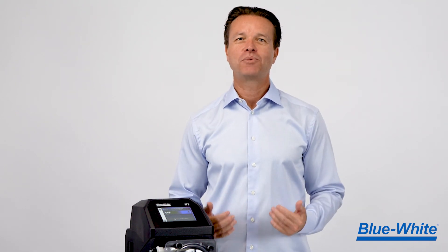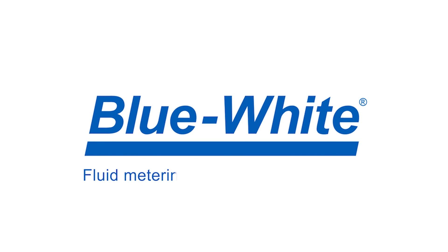Buy our M3 metering pump and increase your chemical feed capabilities today with a pump that's built for the future. At Blue-White, we are simplifying chemical feed and flow measurement through innovation. For more information, please visit us at blue-white.com.